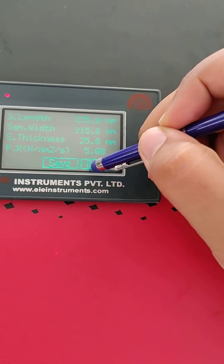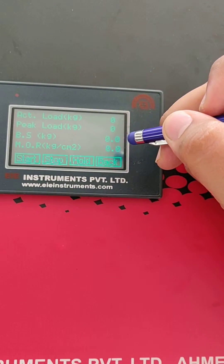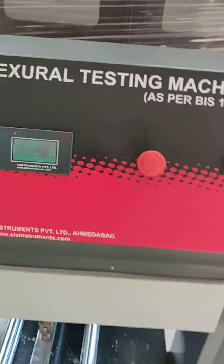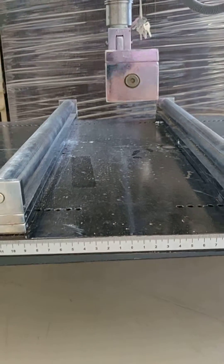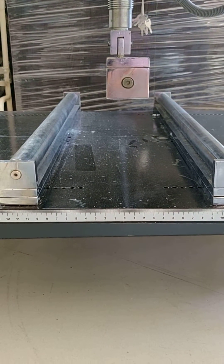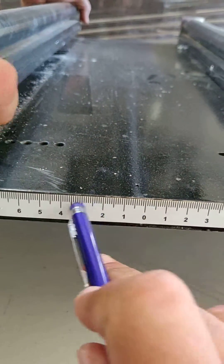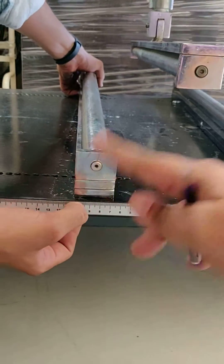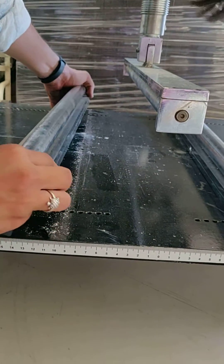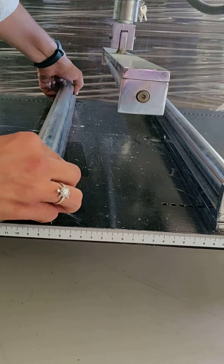Now we press save and back, so we are ready to test. We have to place the sample on the roller. First, we set the roller at 215mm length. A measure tape is provided, so from here you can set the roller as per your requirement.